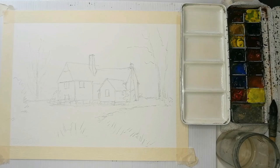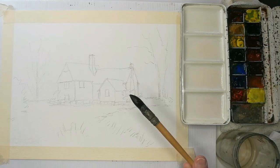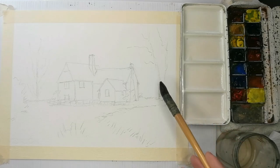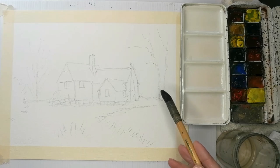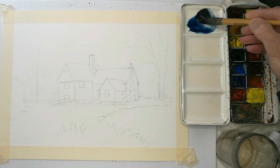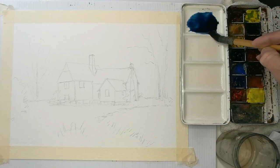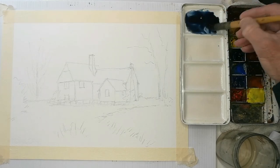This is going to be a snow scene, so we need to set the scene for that. I've just damped all my colours in the normal way. I'm going to start off using a number four mop brush — it's got a bit of a point to it. It's only a small 11 by 15 sheet of Canson paper, in this case the not-surface wood pulp paper, nothing too expensive. First thing I'm going to do is put the sky in. I'm going to use winter blue and be quite strong with it, because quite often in winter snow scenes the sky looks very dark — it's just a contrast really.